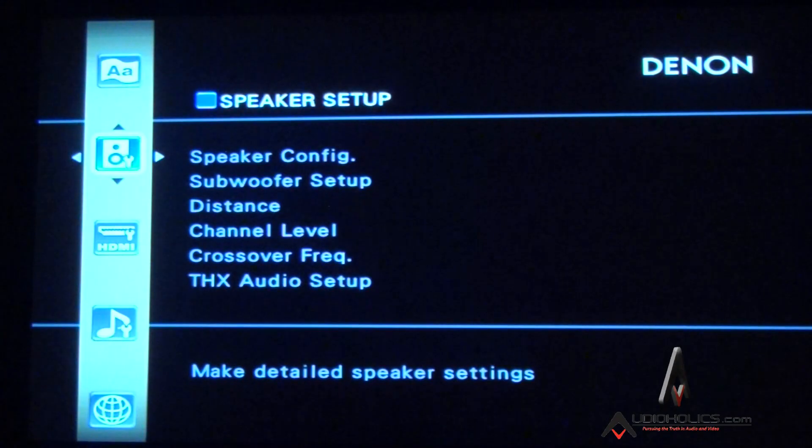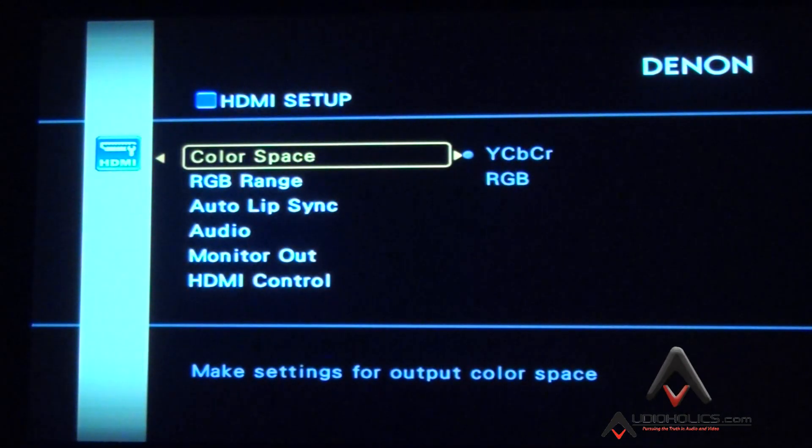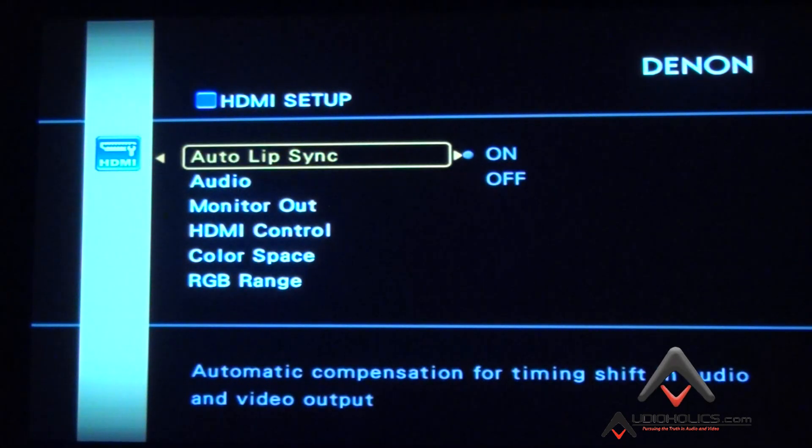For HDMI setup, if you're using a video scaler, figure out whether you want the receiver, the Blu-ray player, or the projector doing the scaling and processing. I tend to choose whichever product has the best chipset, and ideally you want your source to do as much as possible. In most cases when using a receiver I set it to pass-through.